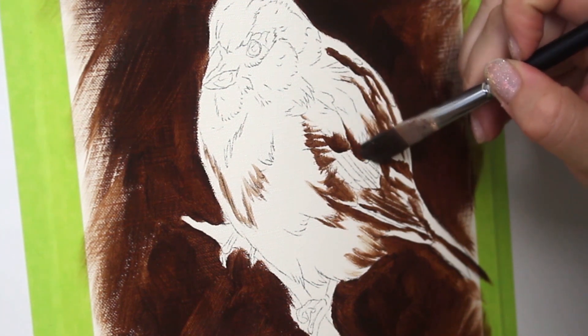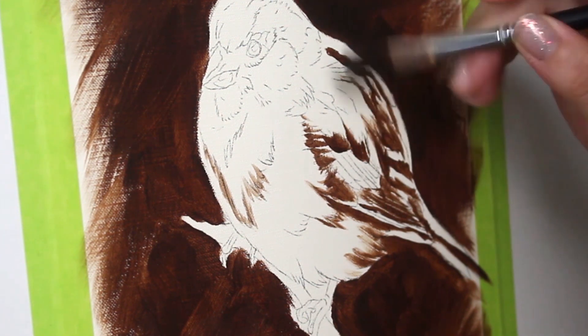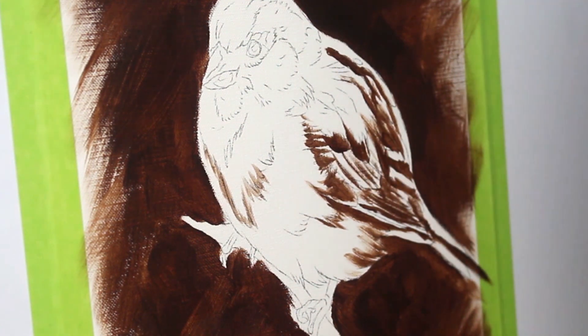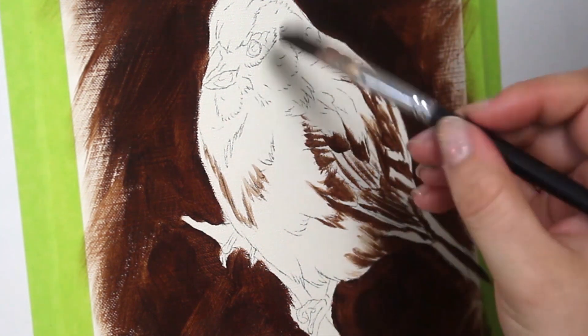I'm going to start to map out where all the darker parts of the bird are. Using a dark brown again, I go in and brush in where those darker sections are going to go. These are going to be actual shadows and dark feather markings as well.